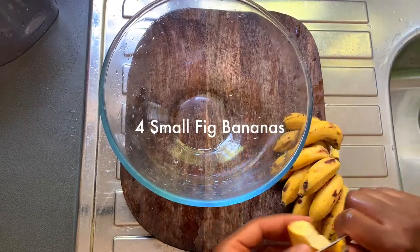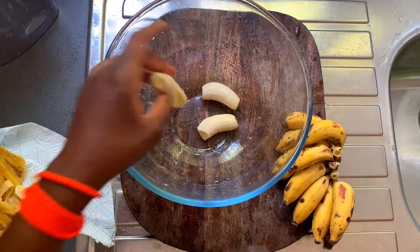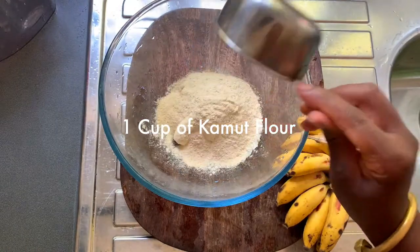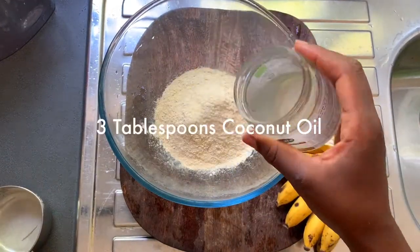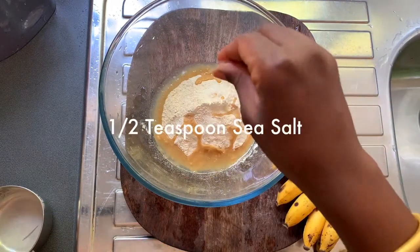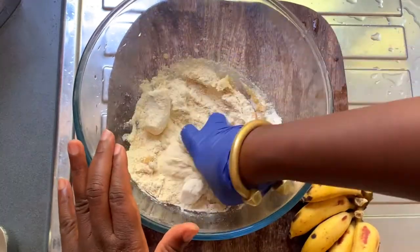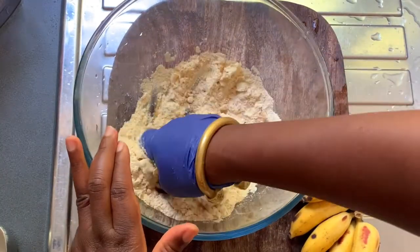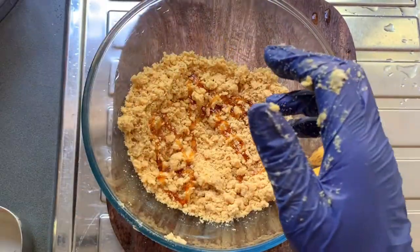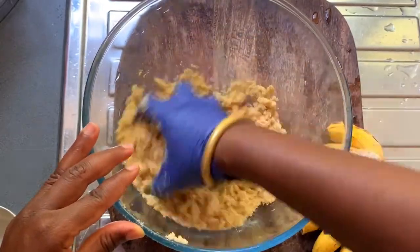Now moving on to our banana crumble. This is definitely a wonderful invention — I'm going to do this again and again. It's wonderful. Four small baby bananas, also known as fig bananas, one cup of kamut flour, and roughly about two to three tablespoons of coconut oil. It was very runny because it had melted due to the heat wave, so if you're using coconut oil that's been sitting and solidified, just use roughly two to three tablespoons.